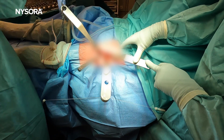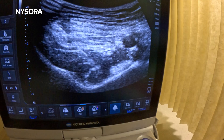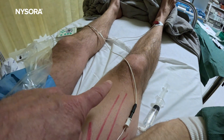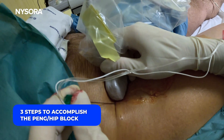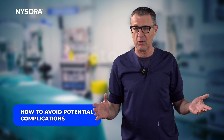The PENG or hip block has become a very common modality to treat pain in patients having hip surgery. While the technique is taught as easy to perform, there are efficacy and safety considerations that should never be overlooked. In this video we will point out three steps to accomplish the PENG or hip block and how to avoid the potential complications.